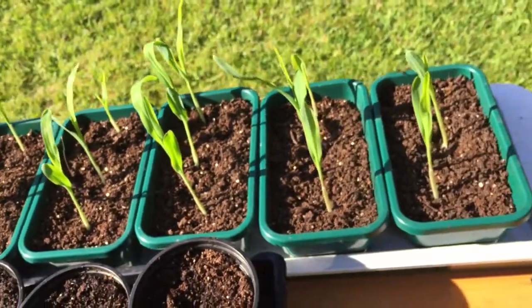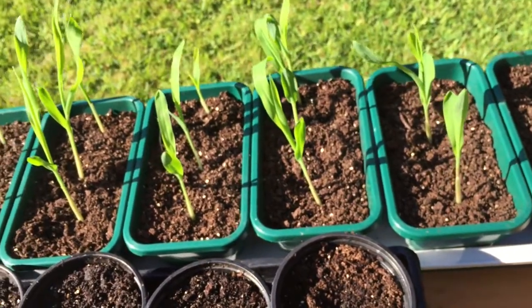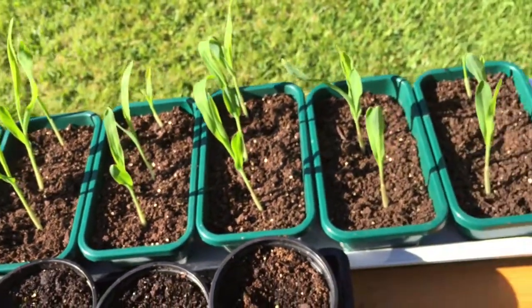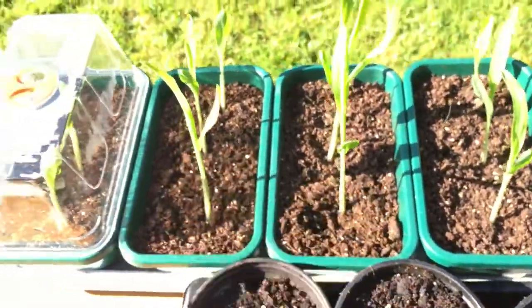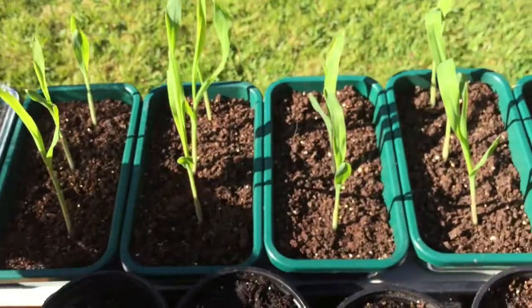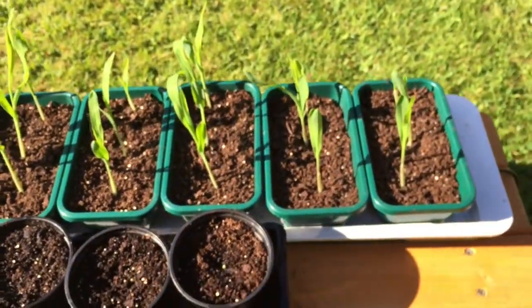I know people say you shouldn't split sweet corn, but I haven't had any trouble before, so I let them grow into it. A bit further on, split them up and then put them into small individual pots. Normally what they look like when you sow them is just the lid goes on like that. I usually just keep them in the shed and then take the lids off when they reach the height.